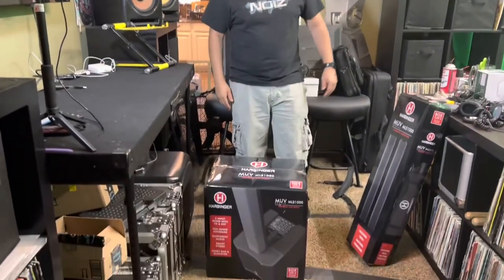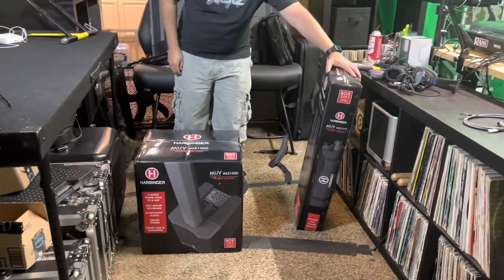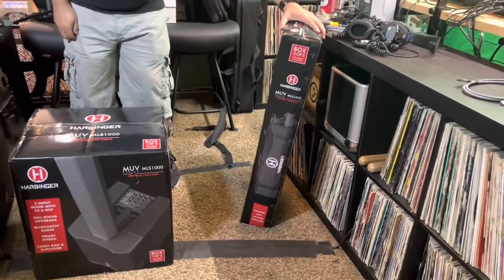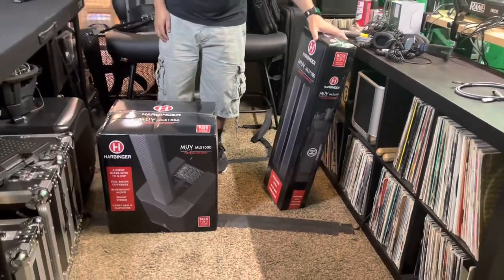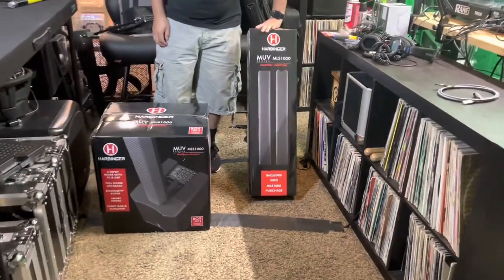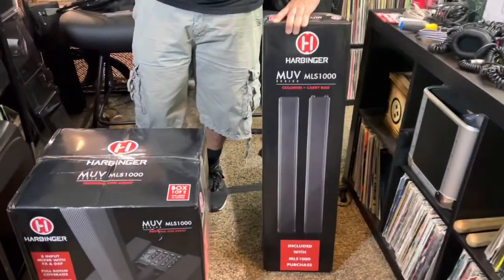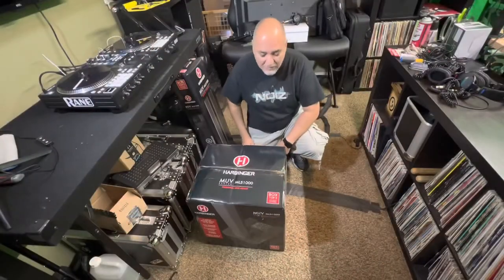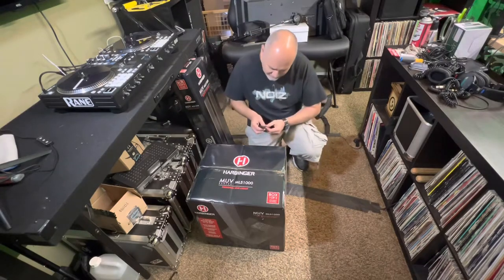Hey, what's going on everybody, welcome back to the channel. It's DJ Noize, Hit Squad DJs TV. I got another one for you today — this bad boy is the Harbinger MLS 1000. It's one of those column array systems. Let's check it out.